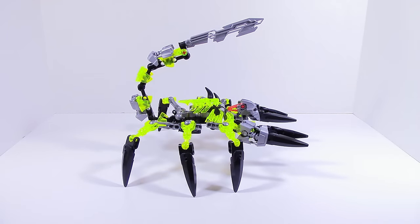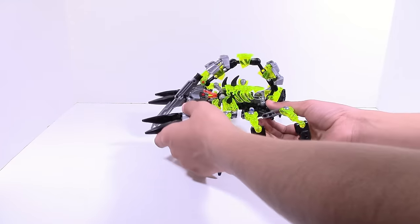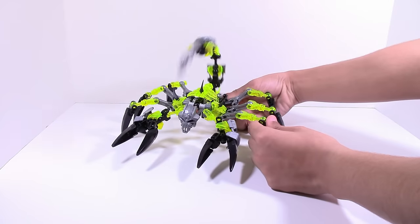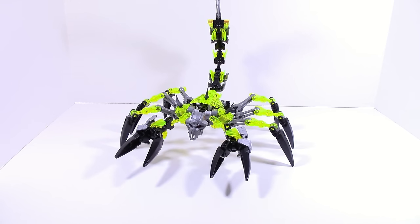One of the main things I wanted to get off of this guy was the function. I didn't really like the original function that they had on Skull Scorpio, so I completely redid it. I went from scratch and made it all CCBS, which makes it extremely poseable. It works just as well going back and forth, and it also maintains the friction gears so it can maintain a pose if you want it at a certain angle. It's just an overall step up from the original.